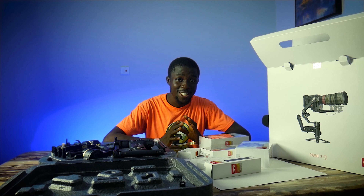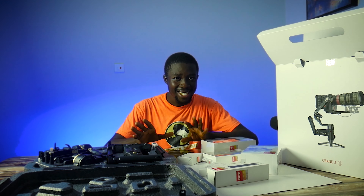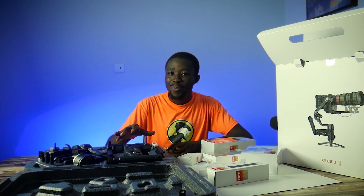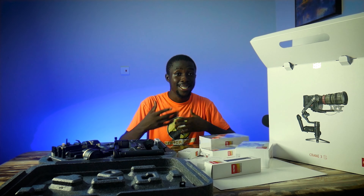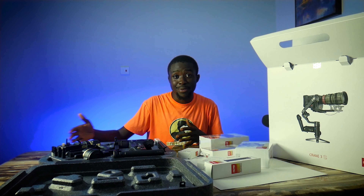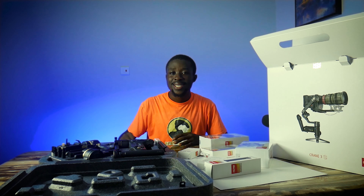In this video I'm going to be giving you tips on how to shoot product review videos. There isn't any right or wrong way to shooting a product review video. What I'm going to be saying here is not casting stone — these are just my suggestions, my views, and how I would probably go about making a product review video.